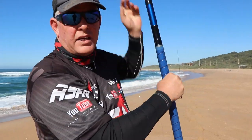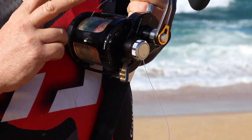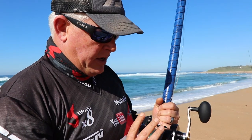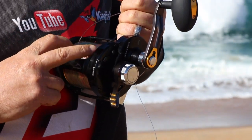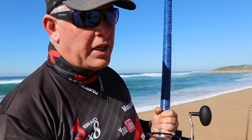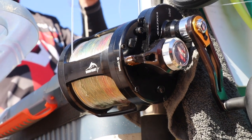Just running you guys through quickly for drone fishing. I prefer the Dogfight LD60. This has got about 1000 meters of line on. I'll explain quickly — I've put 65-pound backing Gator Braid, then on top of that 600 meters, then on top of that is 400 meters — or 350, 400 — of 65-pound Jay Braid.